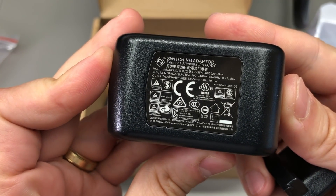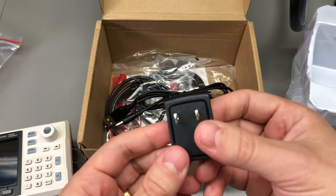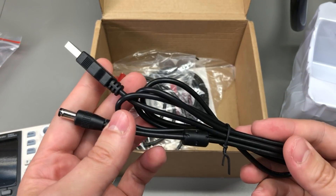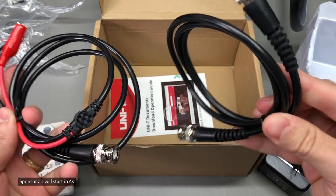You also get a power adapter inside the box, one that apparently has all of the safety certifications and comes with exchangeable socket adapters. You get the USB power lead, which is just an adapter from USB to barrel jack, and you also get two coaxial cables — that's pretty much all you'll need to get started with this instrument.